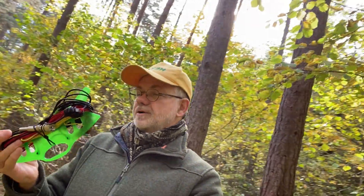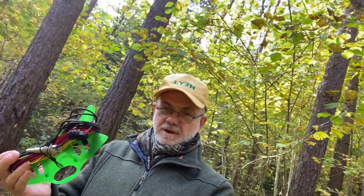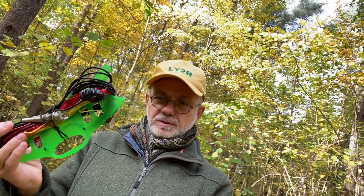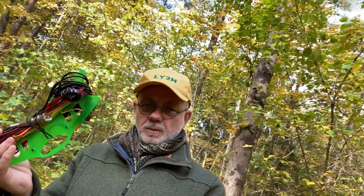Hello guys, this is Linas, Lima Yankee 2 Hotel. I'm in a beautiful forest today with my beautiful new antenna. I'm going to test this antenna in this forest — this is a QCX Mini Mono 20 antenna. This antenna is made specifically to work with my QCX Mini 20 transceiver, and it's a mono-band 20 meter tuned end-fed half-wave antenna. Let's see how it's working.